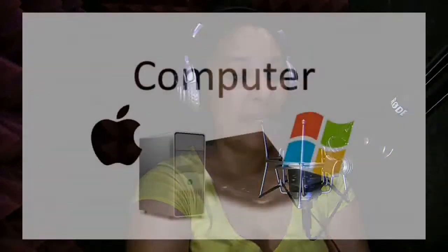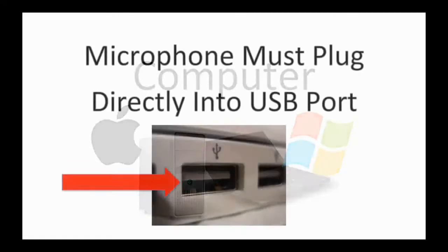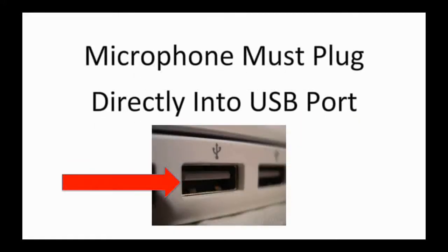Let's jump right in to what we need as far as hardware for your studio. The first thing you're going to need is a computer — if you're watching me on one right now, you are already ahead of the game. It doesn't matter what operating system you choose; this works equally well on a Mac or a PC. The only specific thing your computer must have is a USB port that you can plug into directly. You can't use a USB hub because it can water down the recording — the USB connection must go directly into your computer.